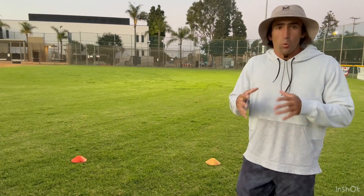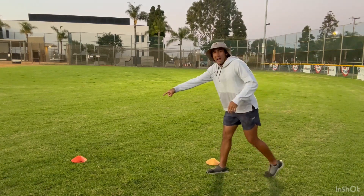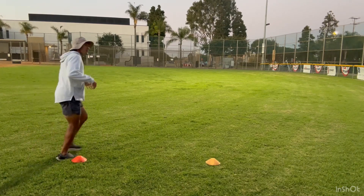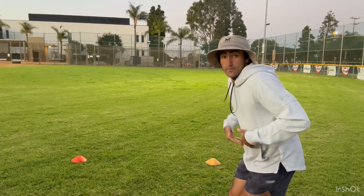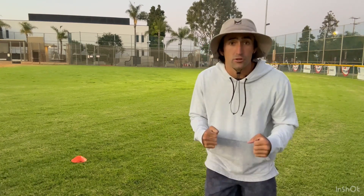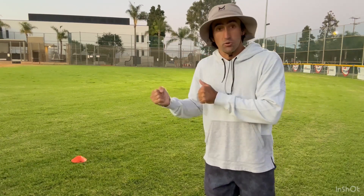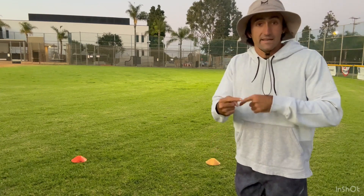Another thing that slower wide receivers lack on routes like hitches, curls, and comebacks — let's say I've got to run a comeback route at this orange cone 15 yards downfield. What do I have to do to get out of the break? I have to drop my hips. I've got to snap down, get low so I can make a sharp cut. A lot of slow wide receivers lack that explosive hip drop — I call it a violent hip drop. The more energy you create at the top of the break leads to acceleration out of the break, which is how you get more separation from a DB.